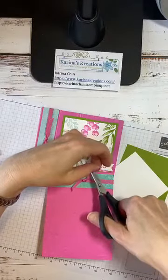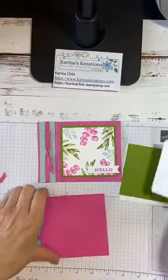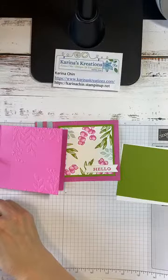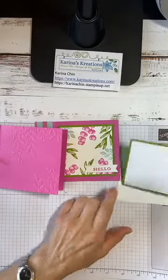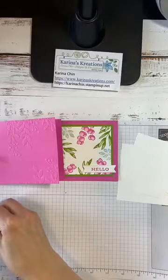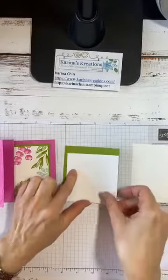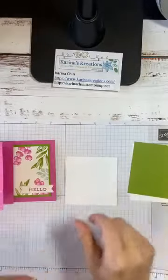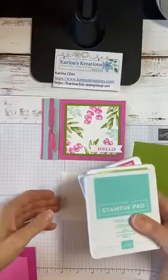Isn't this pretty? This is just such a cheerful summer card. The base of the card is done — then I give you a Whisper White piece, about 3⅜ by 3⅜, and another piece at 3⅝ by 3⅝. If you don't like those measurements, just do 3¼ and 3½ — you don't have to have them exactly the same. Of course, if you got your kit, the pieces are cut for you.